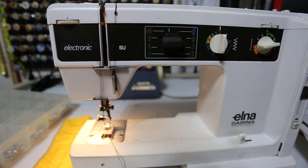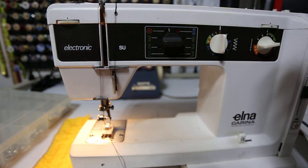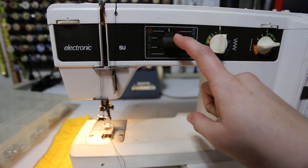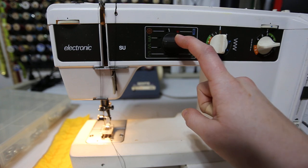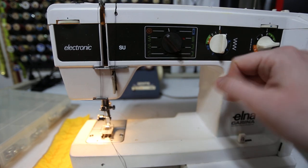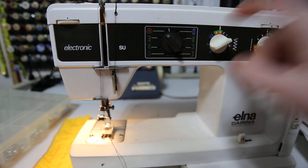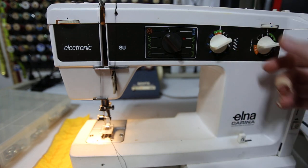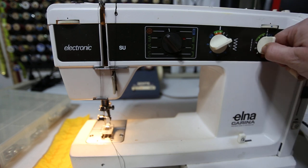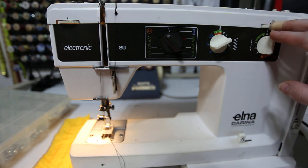First and foremost, on my machine — and I'm hoping this is translatable to other machines — we're going to take it off of its normal settings. I am going to leave my tensioner at four. You have to read it downwards on these machines. I'm going to take my stitch selector dial and set it to zigzag, which is the second one here. I'm going to take my stitch width and turn it to three — you want it between two and four on an Elna. And then I'm going to take my stitch length and turn it to zero, because I don't want it moving.